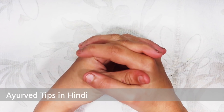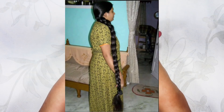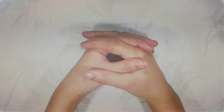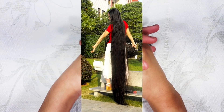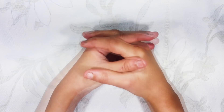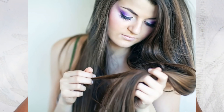Hi friends, welcome back to my YouTube channel. Today I am going to give you a hair growth remedy. Your hair will grow, and if your hair is not thick it will become thicker. Also if your hair has a dandruff problem, it will be removed very quickly.